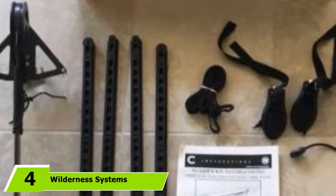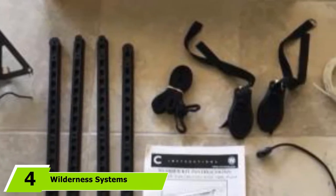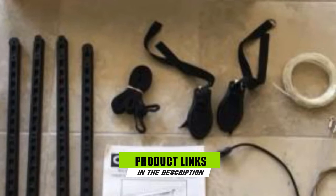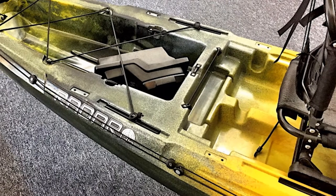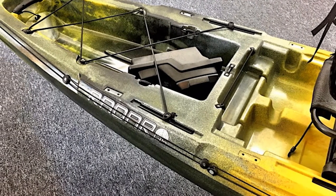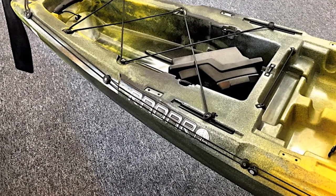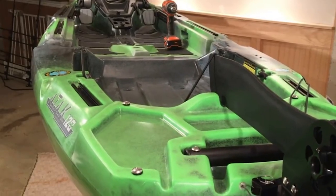The number four position is dominated by the Wilderness Systems Rudder Kit — a complete rudder system designed to fit all newer Wilderness Systems kayaks, including both sit-inside and sit-on-top vessels, as well as some older models. It includes all necessary hardware such as cables and foot pedals, plus detailed instructions to guide you through installation. Once installed, this rudder kit lets you control your kayak in strong currents or windy weather using the foot pedals.